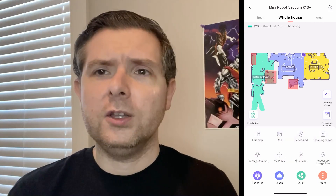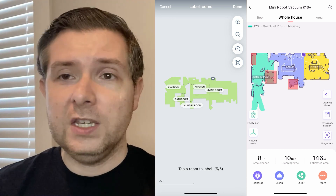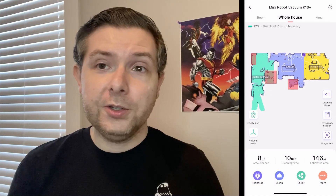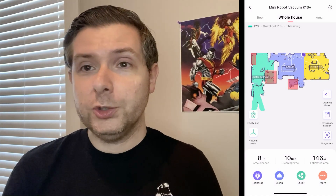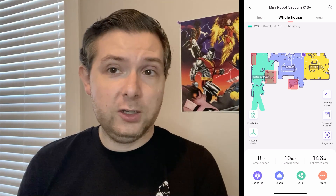The robot vacuum section of the app is a whole new experience — unless you've used other robot vacuum apps in the past, like the Roomba app, in which case you're going to notice that this style is very similar to those. I found it mostly intuitive, although it could be cleaner and it wasn't always obvious which buttons would open a menu and which ones would immediately initiate an action on the vacuum.